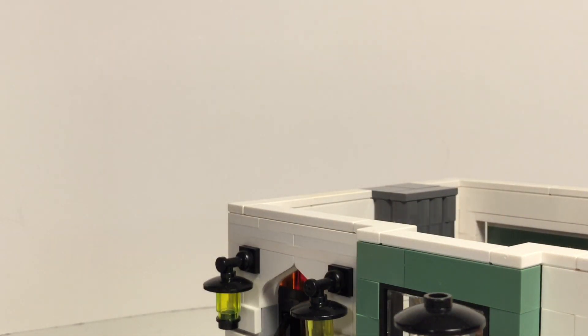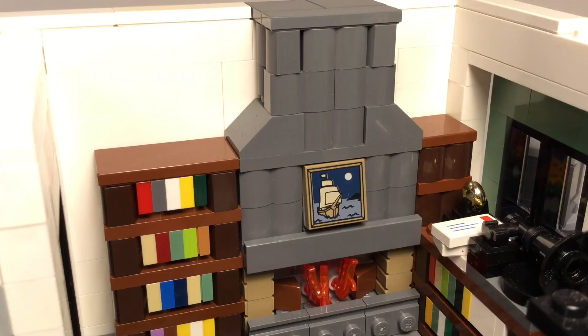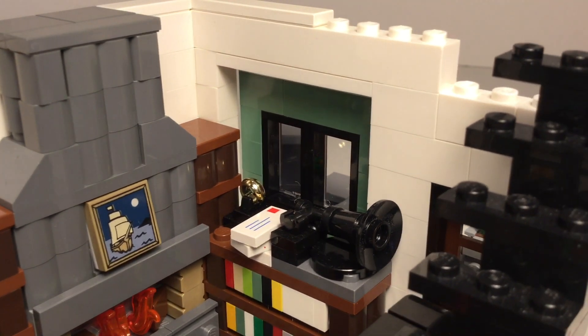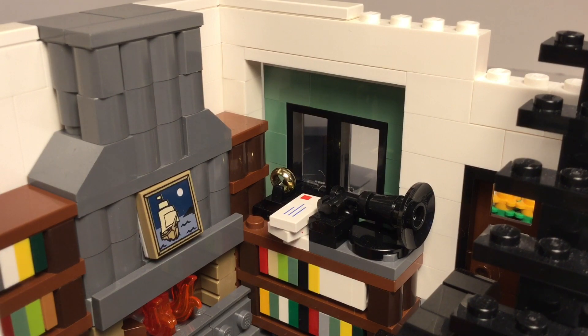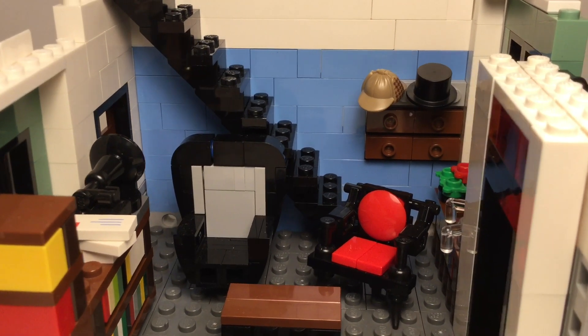Let's see the inside of the office. The bottom floor has some bookcases, which I made by layering plates sideways as books, and a nice fireplace. One of the bookcases has a ring, some letters, and a gramophone, which I got from a tutorial. The staircase is on the other side of the room, along with two chairs and another bookshelf.